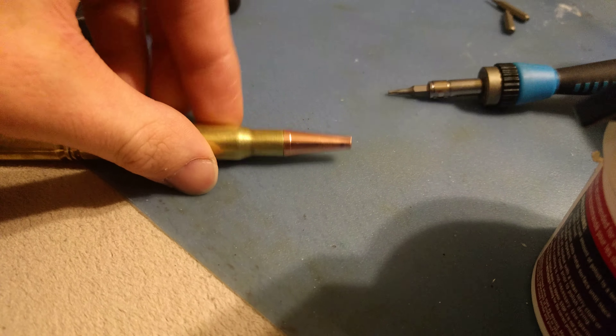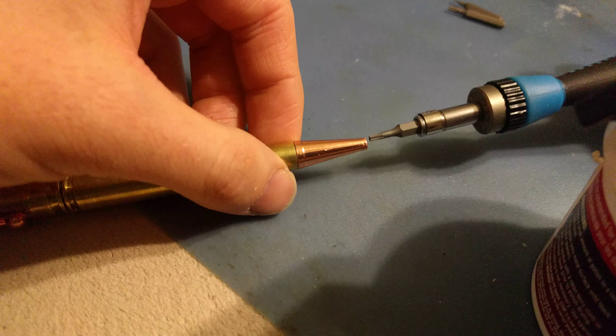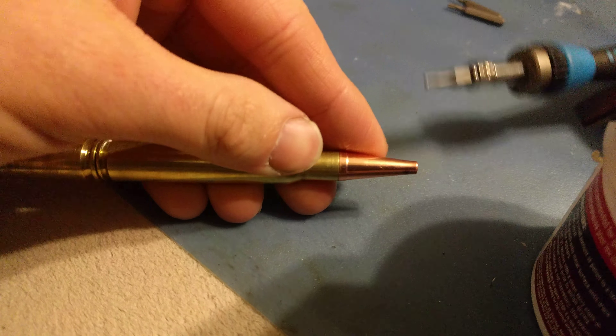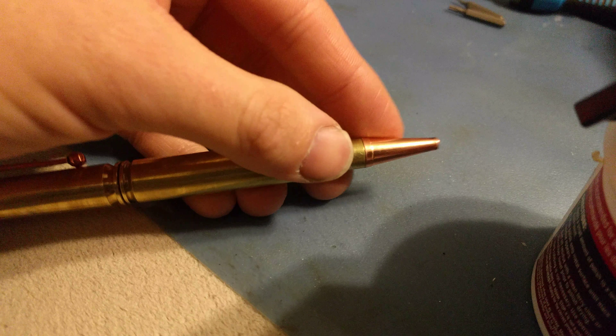When I took this apart, I took a big long punch that fit in there, and it tapered closer to the hammer end — the fatter end — and I just hammered it in there. And it bellowed out this end right here.